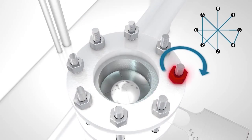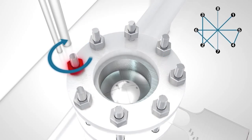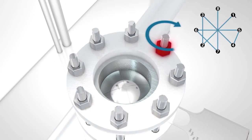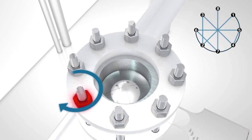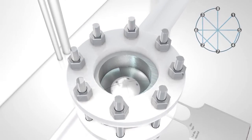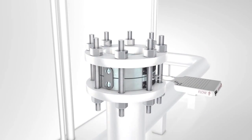After each torque step, it is recommended that you check the gap between the base and the hold down to be sure that it is still equal. After the final torque step has been completed, make one revolution around the flange to be sure that each stud has received the correct amount of torque.